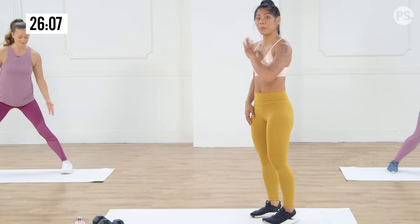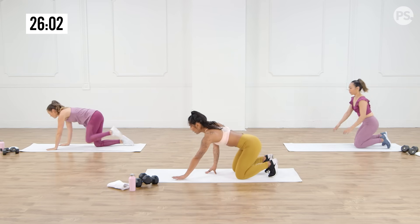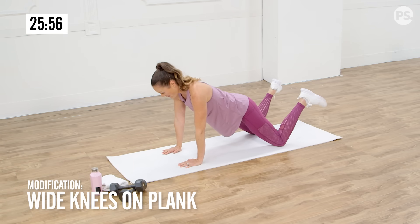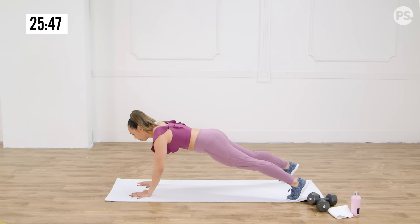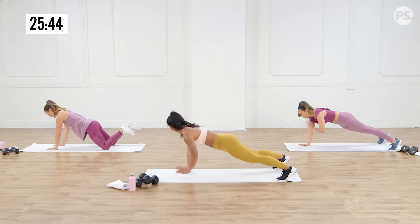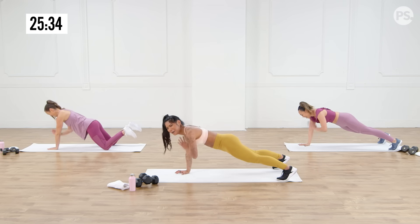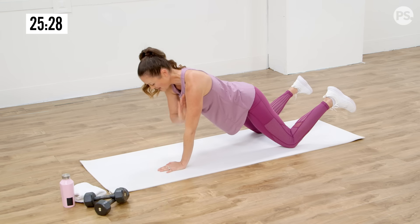So now we're going to take it into a high plank and we're going to tap our shoulders. On this one, if you want to modify, you can take your knees down — but take your knees a little bit wider, not quite together, because that will give you a little more stability. Tap, tap. I want you to pretend like you're trying to balance your favorite drink on your hips. What's your favorite drink? A matcha. Margarita. Matcha and margarita — two completely different drinks. Morning drink and night drink. I'm thinking vacation by the pool — get ready for the summer.